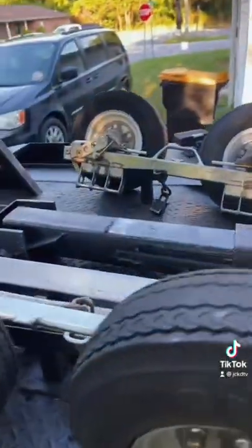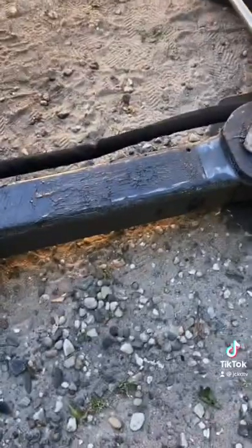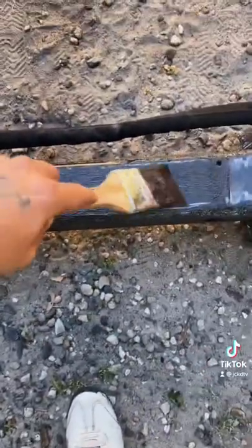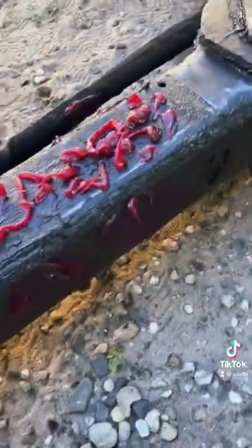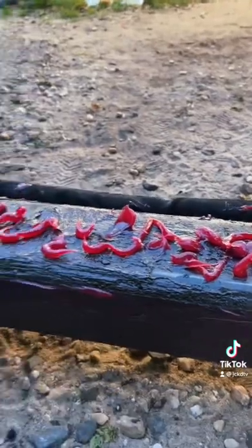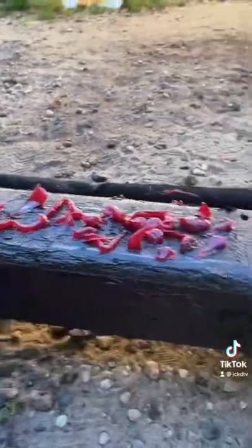All right, so once we got it all extended out like that, we're able to get a good grease up there and another good grease down here. As you can tell, we need it. I like to use my old trustful brush. That way I could just squirt it on here, brush it all over there and there and hit the points. Just slap it all around there like that. And just brush it on there. Real nice and good.